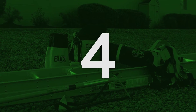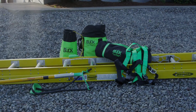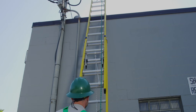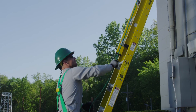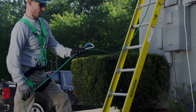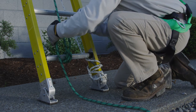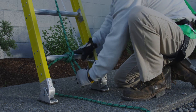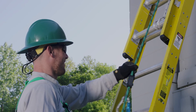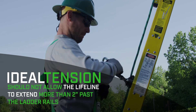Four: following the ladder manufacturer's instructions and your employer's work practices, install the ladder in the desired location to reach the work area. Install the Buck Arrestor mobile fall arrestor on the lifeline according to Buckingham's instructions. Attach the Buck Arrestor to your harness's sternal D-ring.